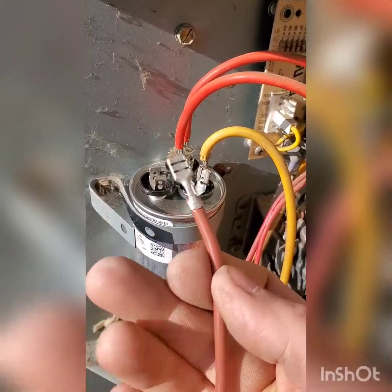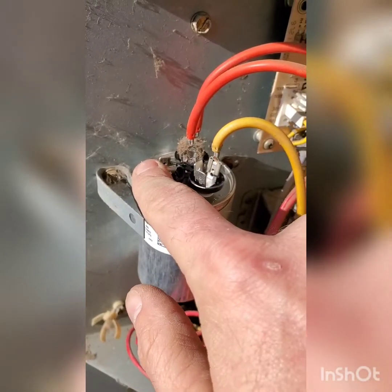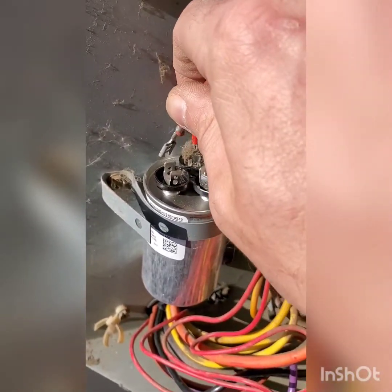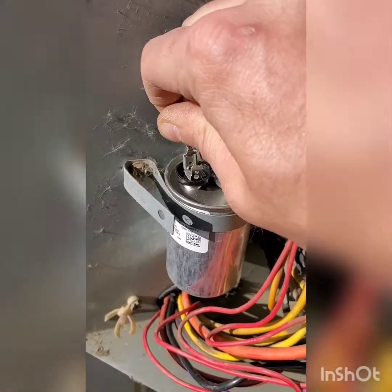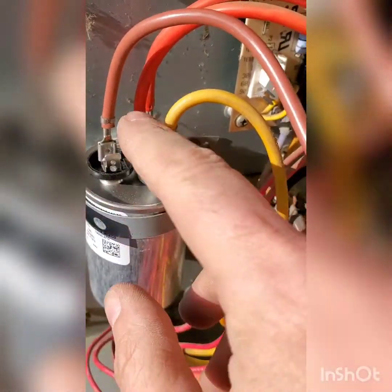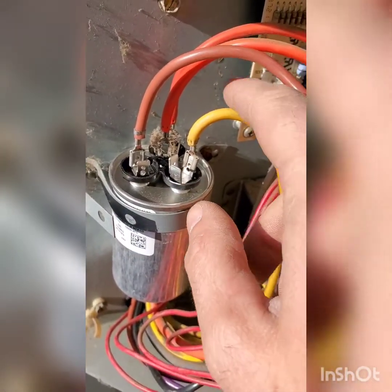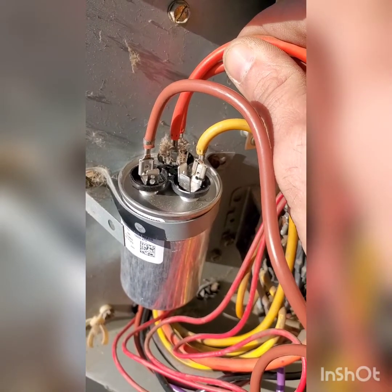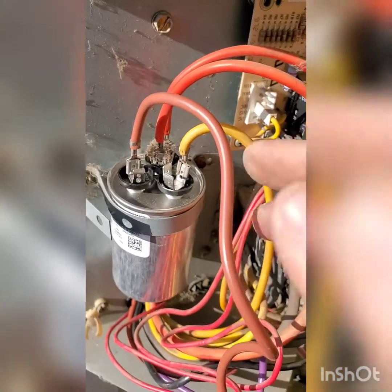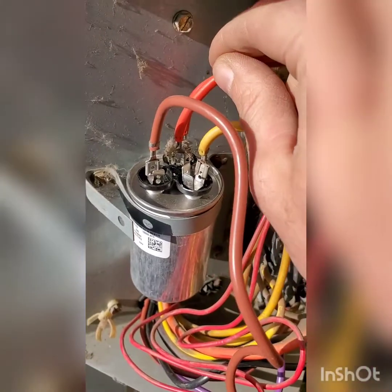They had two brown wires: one brown wire goes on the common with these, and one brown goes here. This one is the Herm, which goes to your compressor. A new capacitor will say Herm, Fan, Common. An old one that's rusted out, you won't be able to tell. Best way to tell is generally you're going to have two hooked up to the common — if you see two browns, one hooked to common and one hooked here, then you know it's a universal motor or something along those lines.